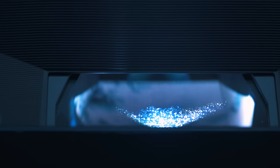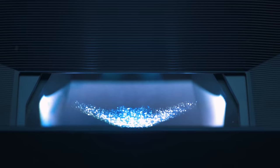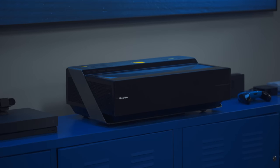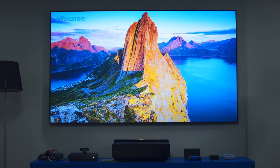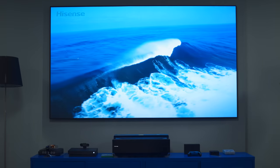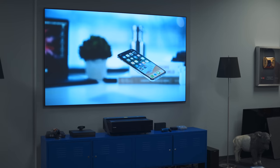Up top you have the projector itself. It's a DLP laser projector, but it's also short throw, so you don't have to mount it on the ceiling across the room — it just sits right in front of the screen, which makes it much more practical for most living room situations.